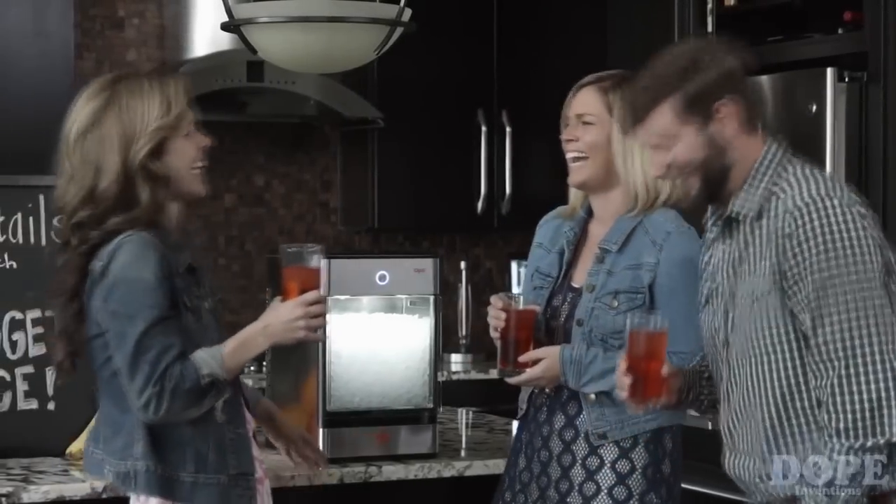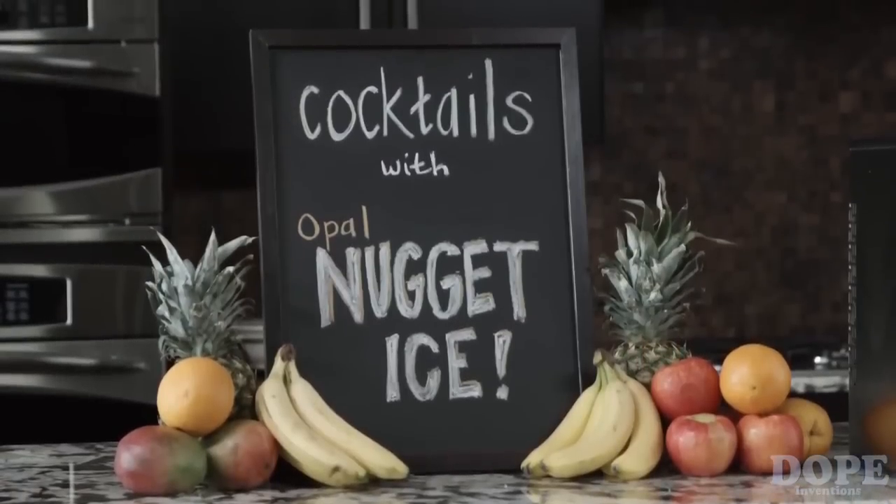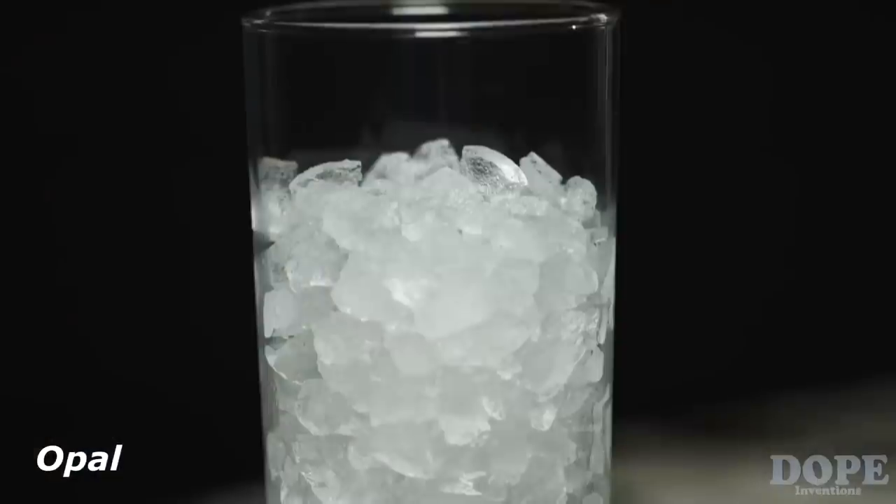I love having my friends over for drinks, especially my signature cocktails. My secret to perfect taste, texture and chill in every glass is Nugget Ice. Unlike regular ice, Nugget Ice is chewable, fast chilling and flavor absorbing.